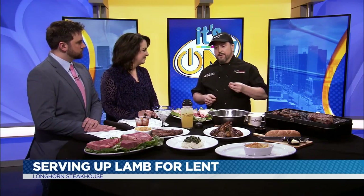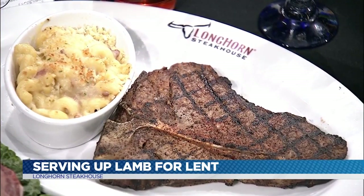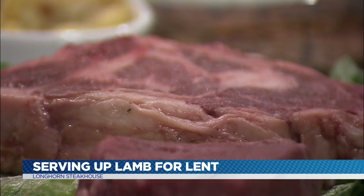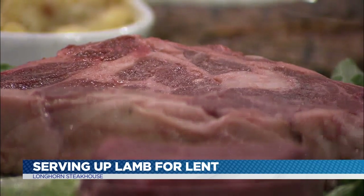Our staff are expertly trained from the start of choosing the right selection of meat, all the way to expertly grilling to the right degree of doneness and seasoning it just right for you. With lamb, what you're looking for is a nice red marbled color — pink to red for your marbling. Same thing with your beef and steaks as well.